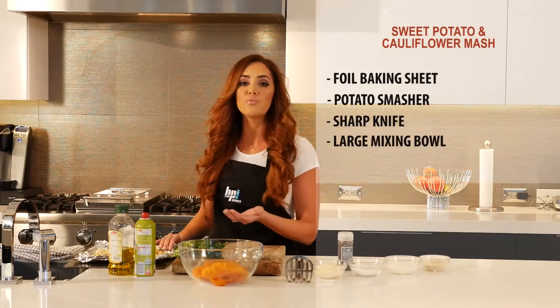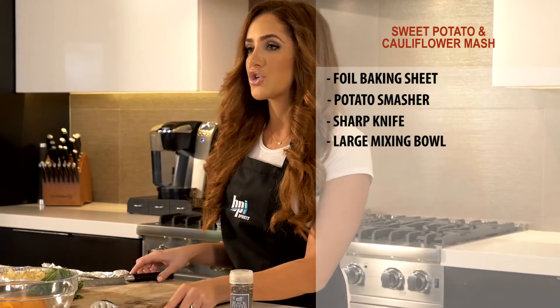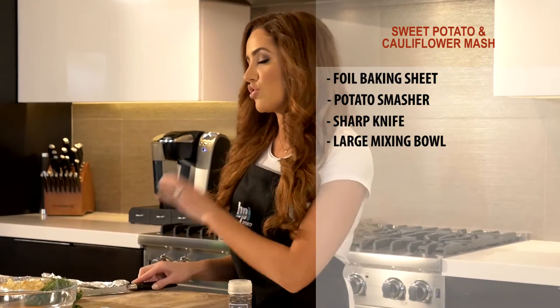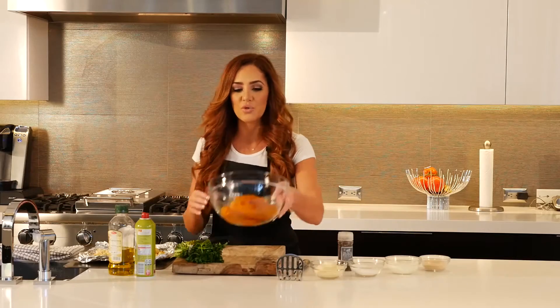You'll need a foil baking sheet for easy cleanup. As far as utensils, all you'll need is a potato masher — a fork will do just fine if you don't have one — a nice sharp knife to cut the cauliflower, and a large mixing bowl.